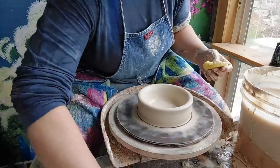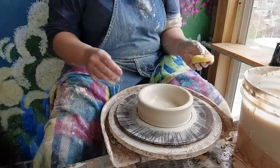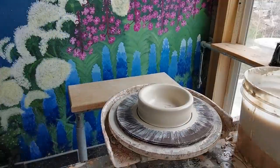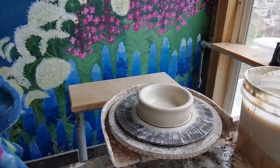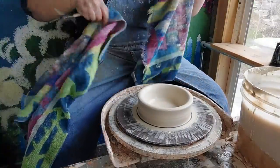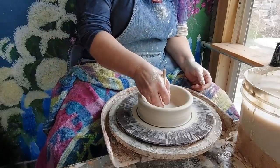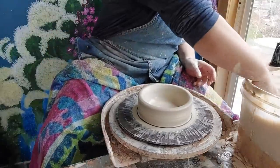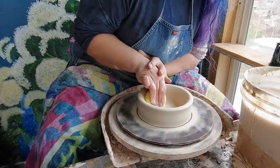This is a good time to check your bottom with a needle tool. I think mine's actually too thin, so I need to find a needle tool. There's one favorite needle tool that we all like, so we all borrow it from each other. I've got about a quarter of an inch there, which is good. I'll compress that again and get rid of my needle mark — close that back up.